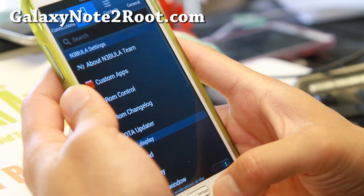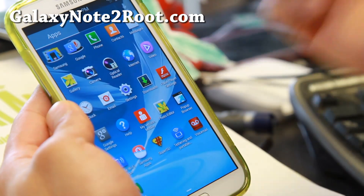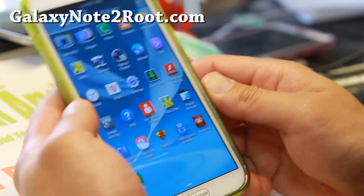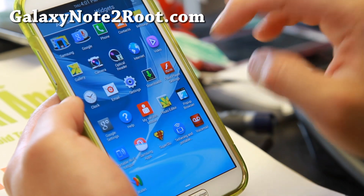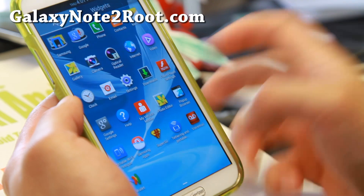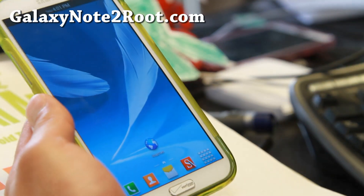It's nice and fast, with great battery life. So definitely check it out. There's also Flash Player on board. Check it out for this week's Verizon Galaxy Note 2 ROM of the week.